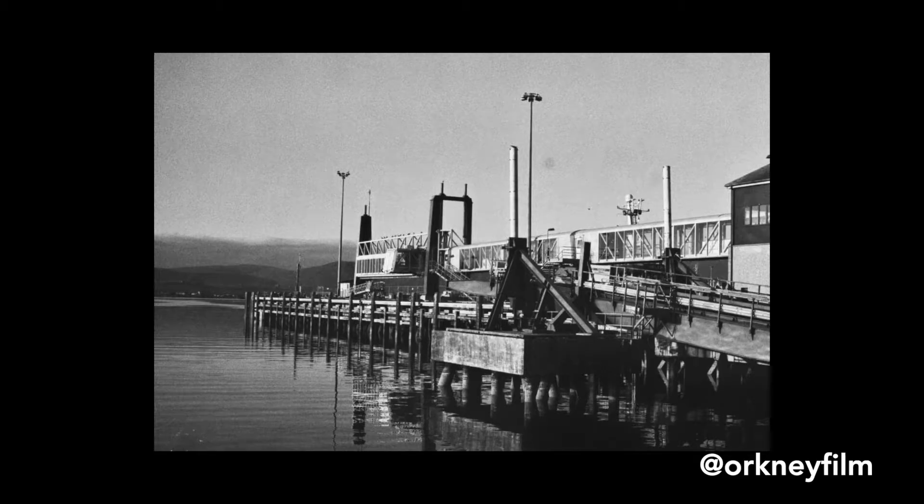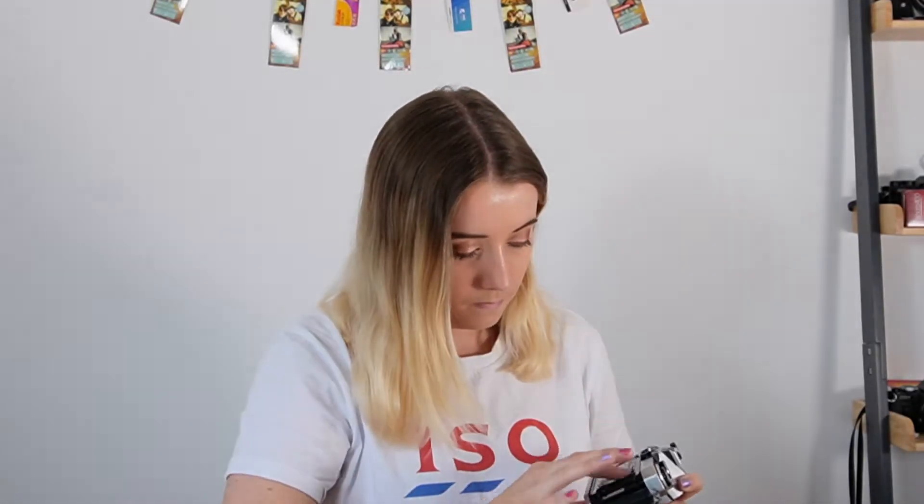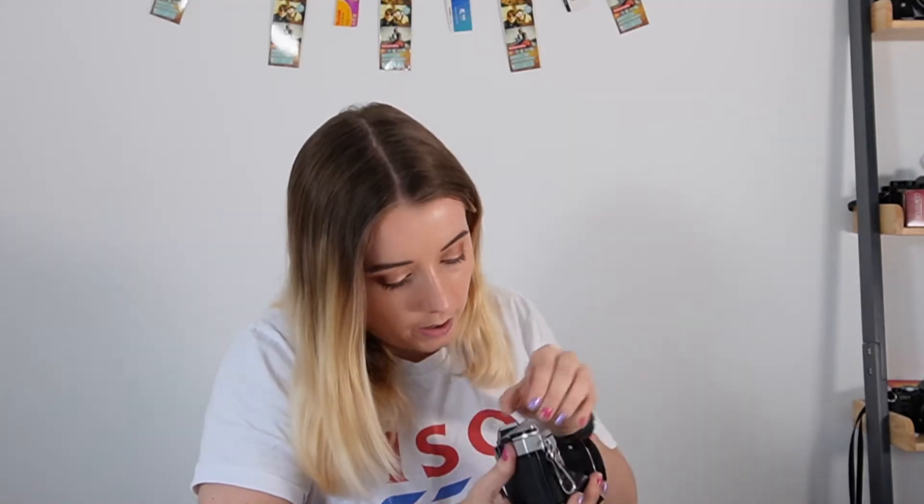If you haven't already watched our YouTube review please go back and check that out, and now let's get into the results. So here's a little flashback — I loaded my Pentax on camera and I decided to push it to 800 ISO.